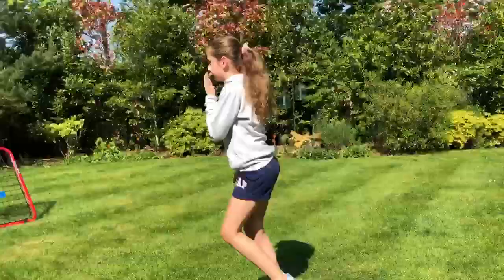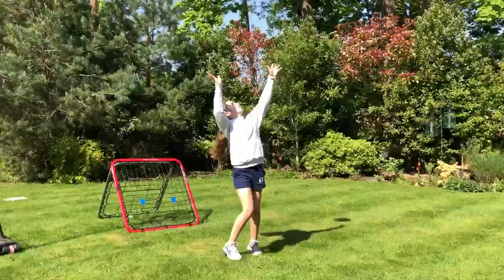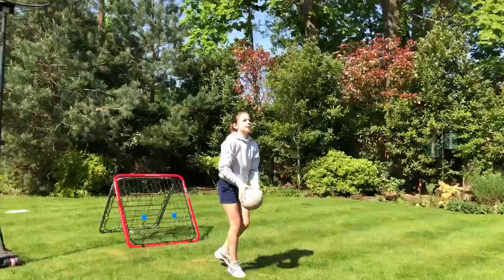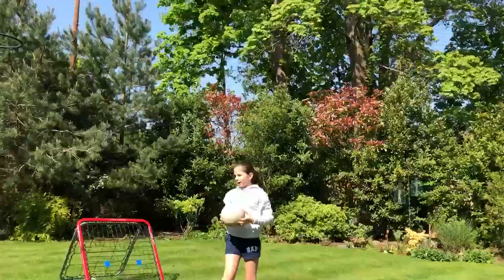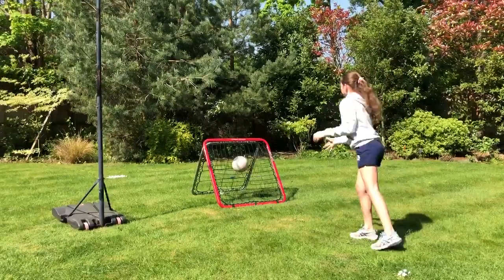And then you can also practice throwing at yourself. So you can just try to throw the ball up in the air, catch it, and also hit the ball on your back garden wall.